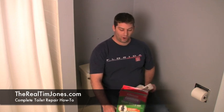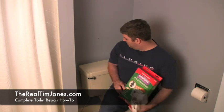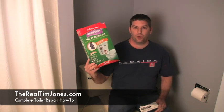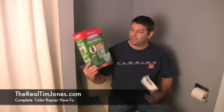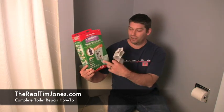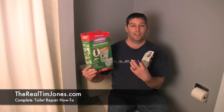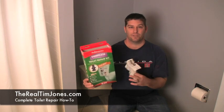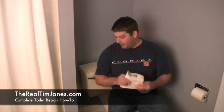This is Tim Jones with TheRealTimJones.com and today we are going to replace the guts of a toilet. You can get one of these complete toilet repair kits from Home Depot, Lowe's, Ace Hardware, or any hardware store. They sell each individual part, but if you're going to replace the whole guts you may as well get the complete kit. There may be pieces you don't need but the price difference is minimal.